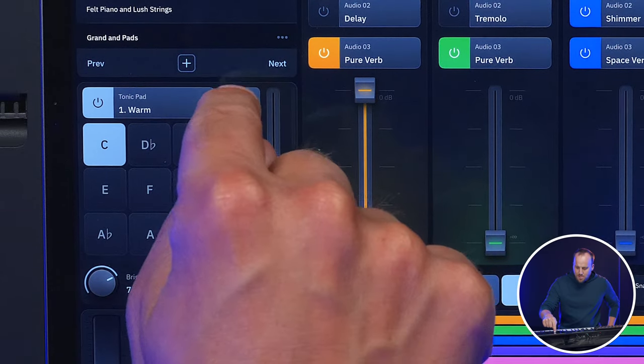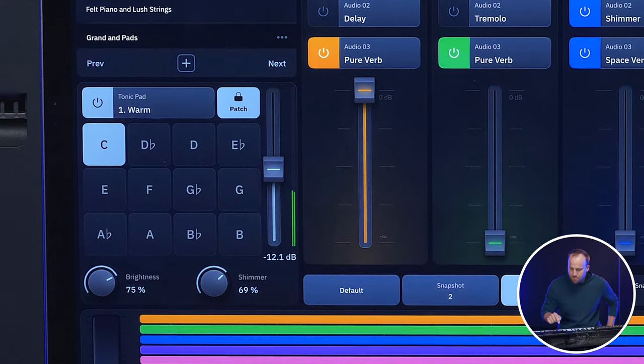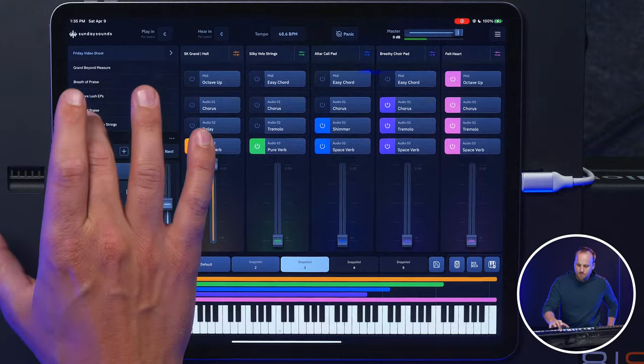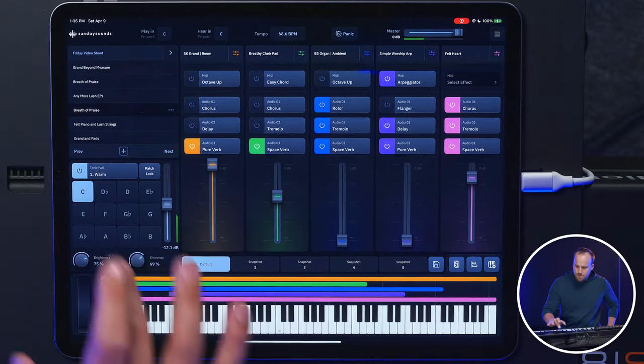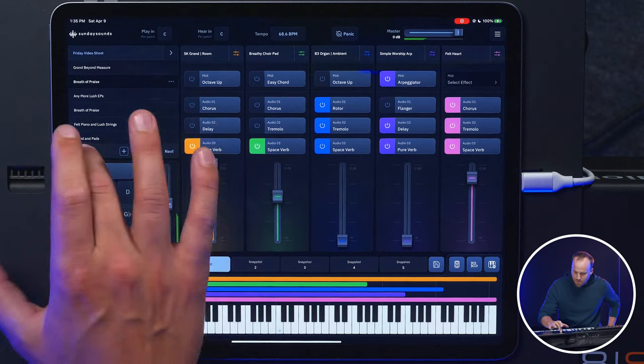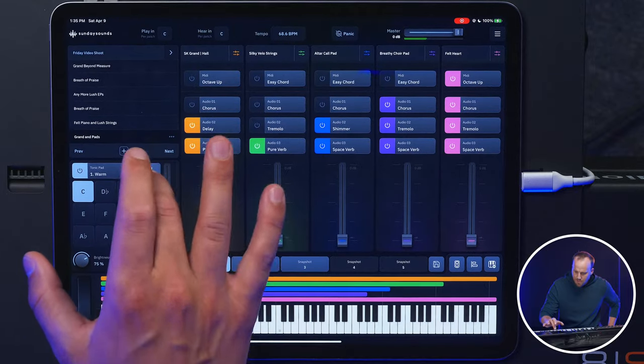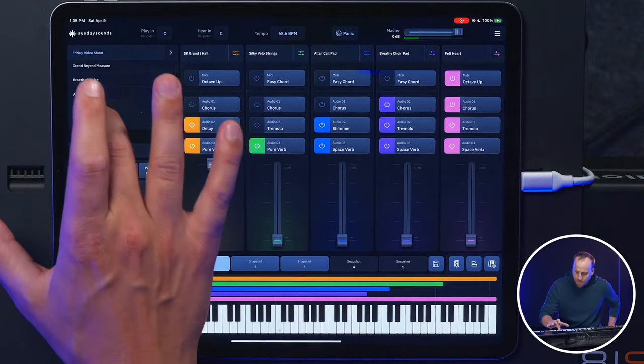The cool thing is there is this patch lock button. So if I turn that on, it says 'tonic settings store to patch, tap to remove.' So now if I went to a different patch and turned it off, and went back to that same patch — yeah, it turns it back on. That's pretty cool. And then these next and previous buttons are just controlling and navigating through the patches. What I love about this whole thing is how you can make it as complex as you want and advanced as you want, but also be as simple as you'd like it to be.